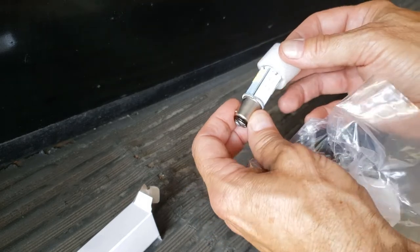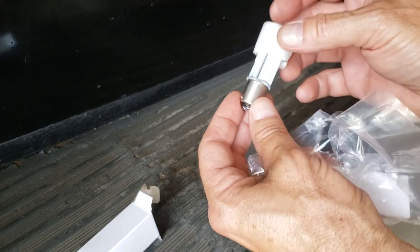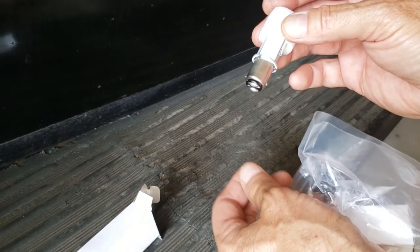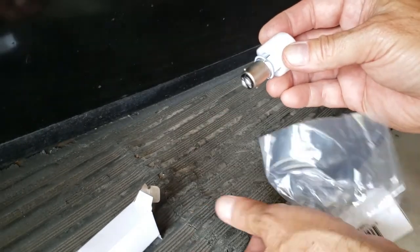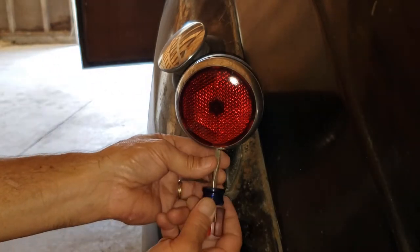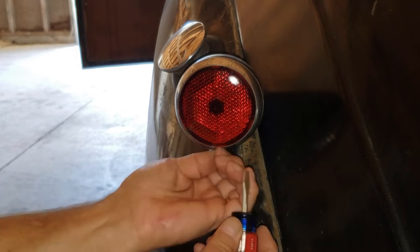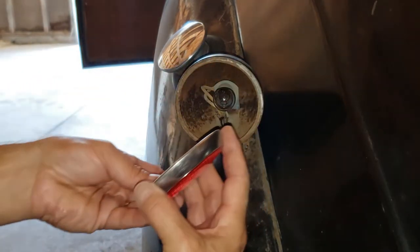It's six volt and it'll run on positive ground or negative ground — this being a positive ground system — and it's got the right connections on it. So I'm going to leave this on until I get it installed. Here's the driver's side tail light — let's take that out carefully and remove it.